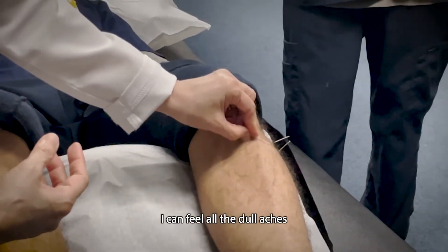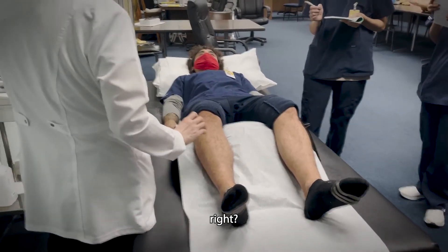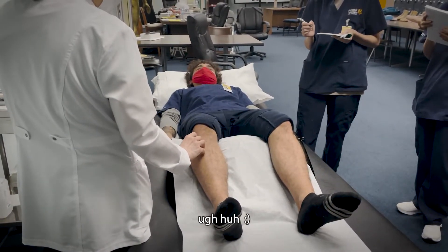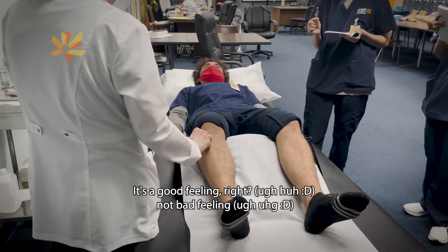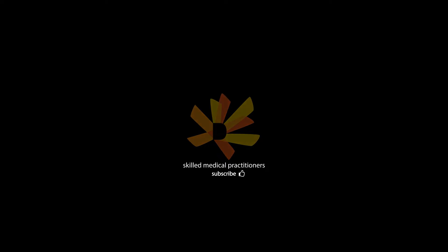I can feel the dull legs and I can feel you go across each one. It's pretty strong. It's good chi, not bad chi. Kind of just like, it feels like your finger is pressing on the inside, like under.